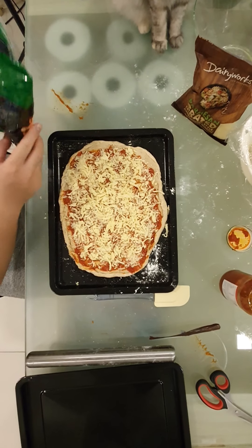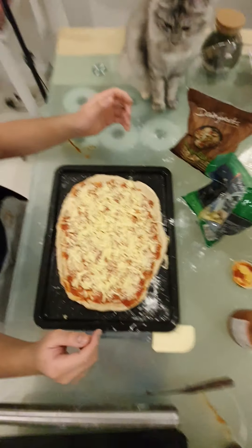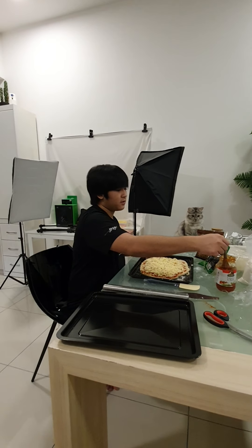Alright, that is my pizza — complete. I'm going to now put this in the oven. Unless I think I want to put a little bit more sauce on top, just to make it saucy.